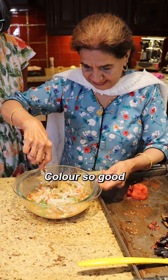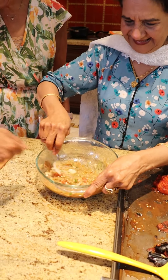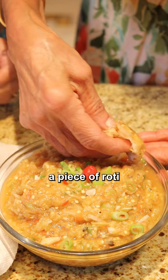The color is so good. Rough, like a bruised mash. With rice, roti, anything? We'll have it with mom's roti. This is how we will eat it — we'll take a piece of roti.